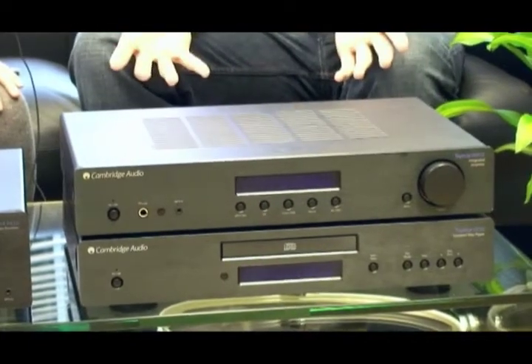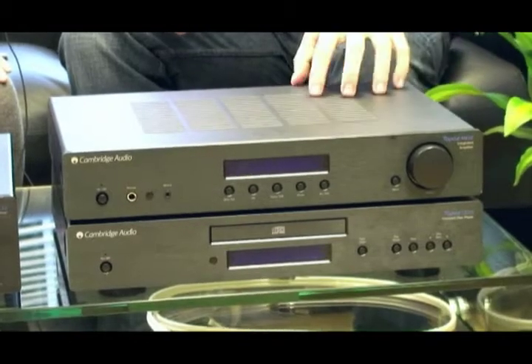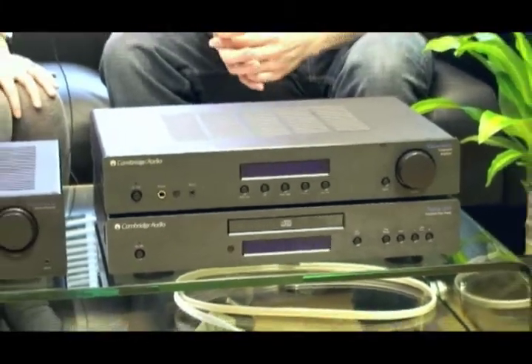However, if you do want to listen to CDs, then obviously yes, you do need a CD player, in which case you just have the CD player connected to the amplifier, in turn connected to a pair of speakers.